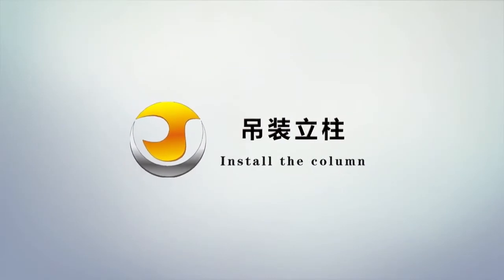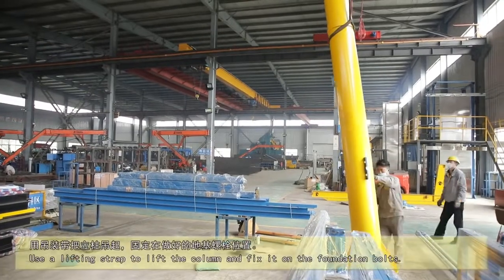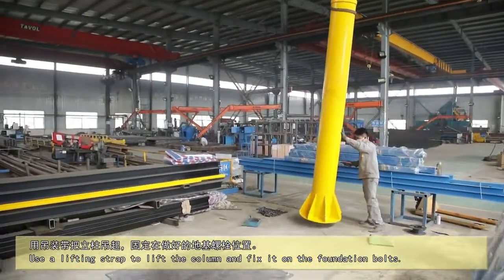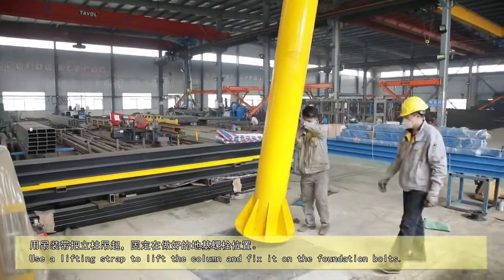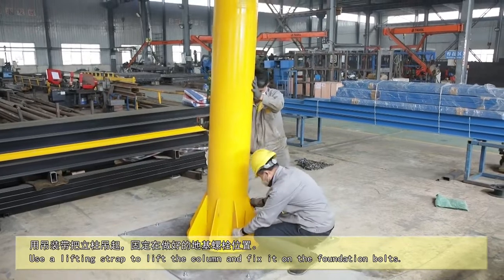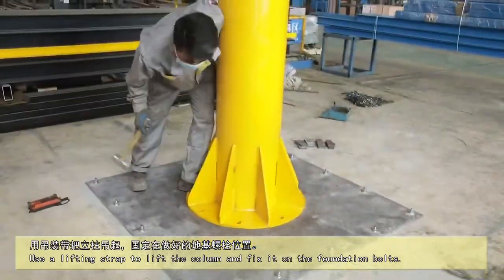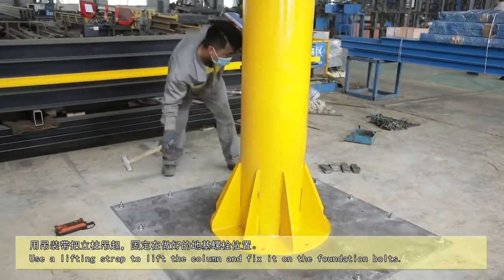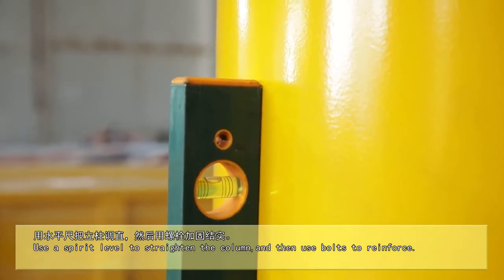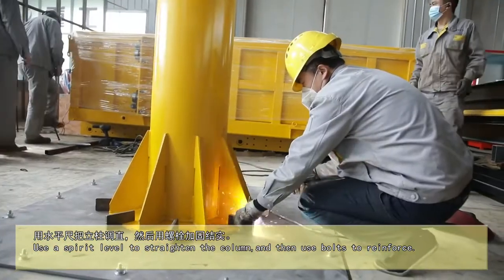Install the collar. Use a lifting strap to lift the collar and fix it on the foundation bolts. Use a spirit level to straighten the collar and use bolts to reinforce.